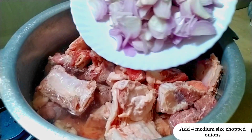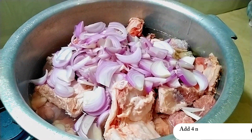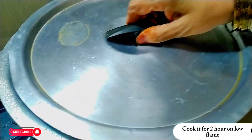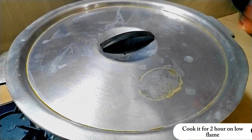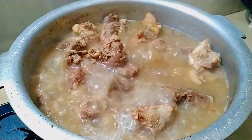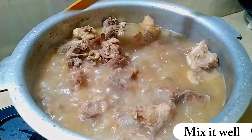Add 4 medium sized chopped onions. Cook it for 2 hours on low flame. Mix it well.